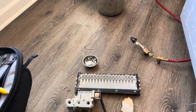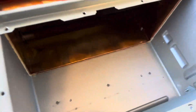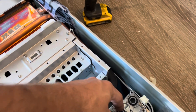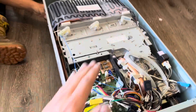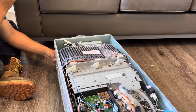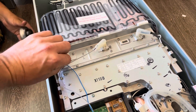We blew out everything we could - it actually looks pretty clean. I'm thinking we might have another issue besides it needing to be cleaned, but we'll find out when we get it reassembled and back on the wall. We got our burner back in and we're putting the gas valve back on, making sure all the gaskets are in good shape so we don't have any leakage later. We've got it pretty much fully reassembled.